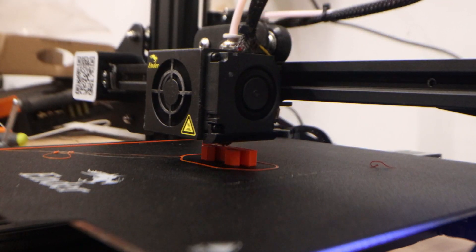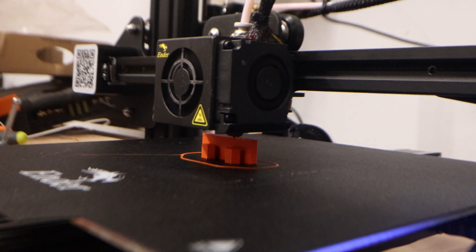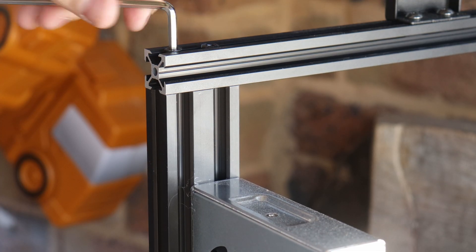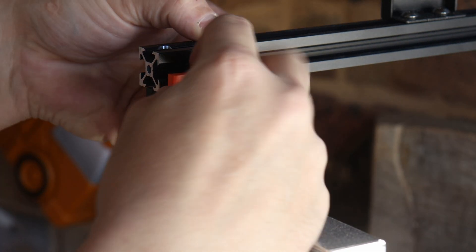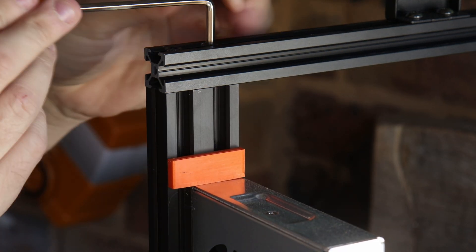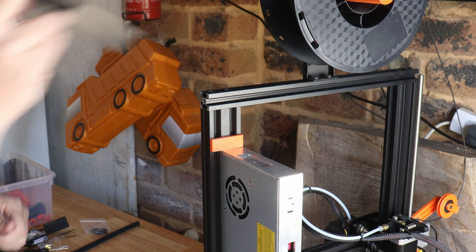I don't know about you but I tend to use the scraper that came with the machine a lot more than I thought I would, and this is a perfect little holder that attaches at the top above the power block and holds the scraper in place.